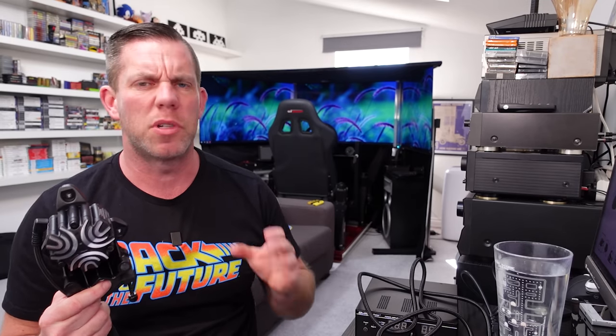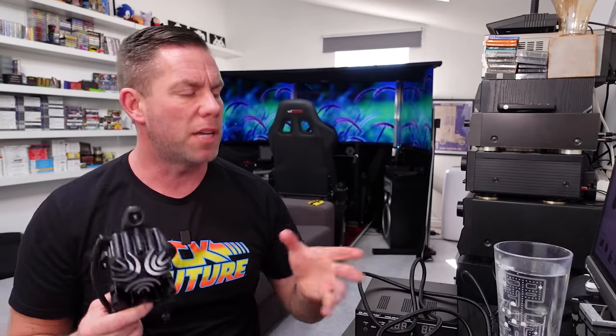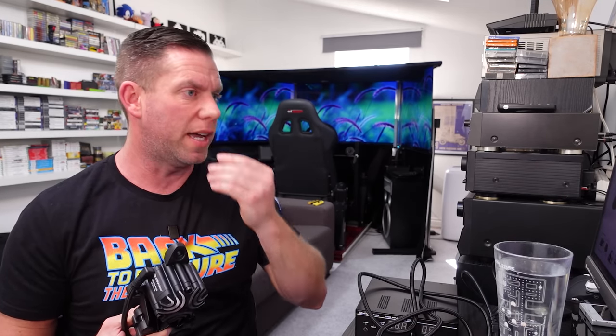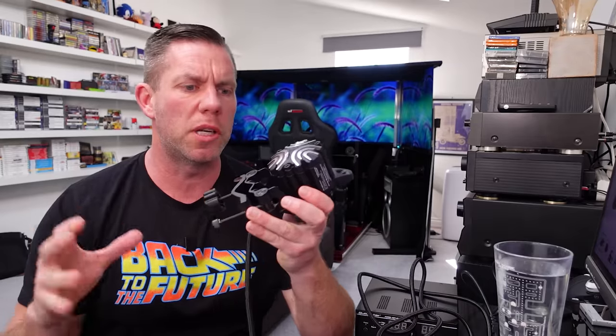This is the Butt Kicker Gamer Plus, which is currently still on pre-order. They expect to ship on the 1st of May, at $279.95 — so about $280, and whatever that works out to in UK and euro prices. This isn't their biggest model.